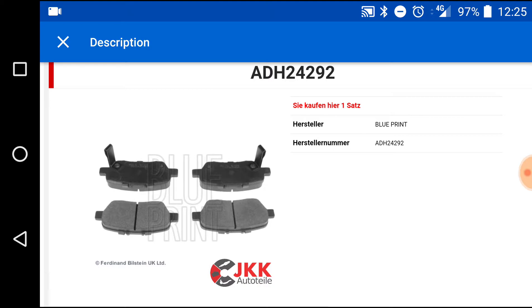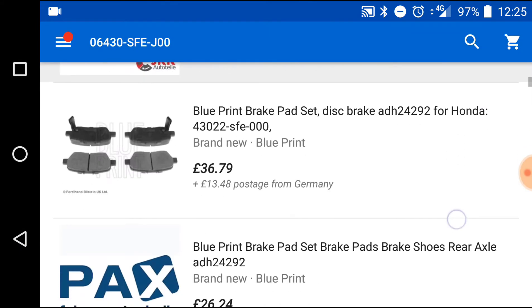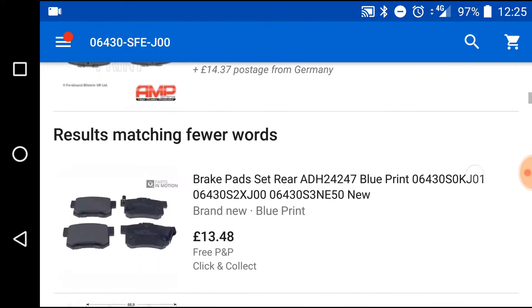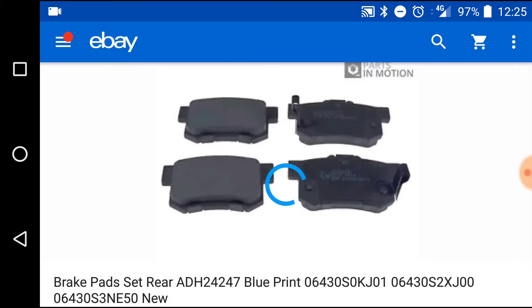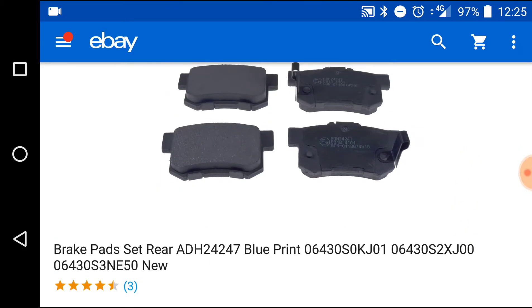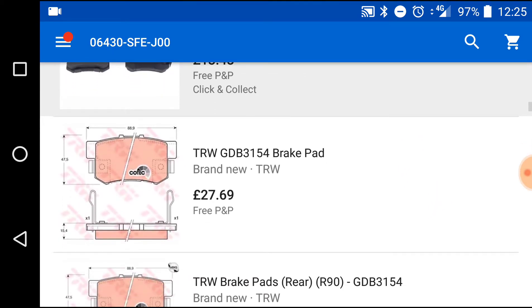What we do now is scroll again — Blueprint brake pad set. If you look at those ones, they're nearly £14, maybe these ones, but they are for Honda Accords, and the brake pads — as you can see in this image — they are completely different ones.